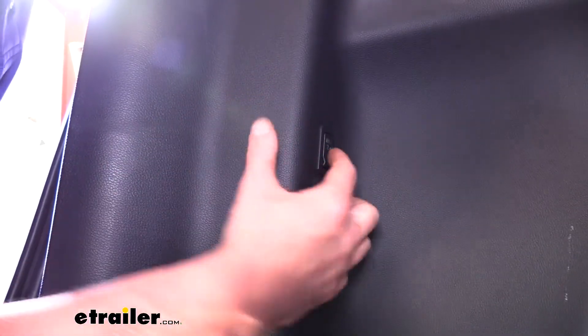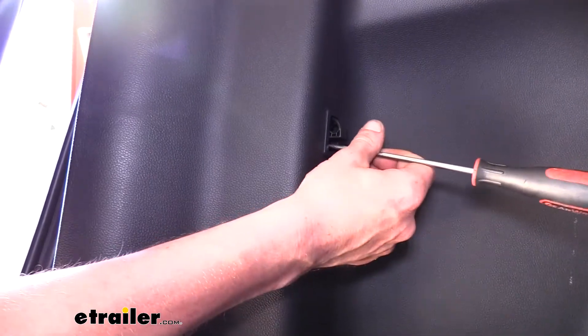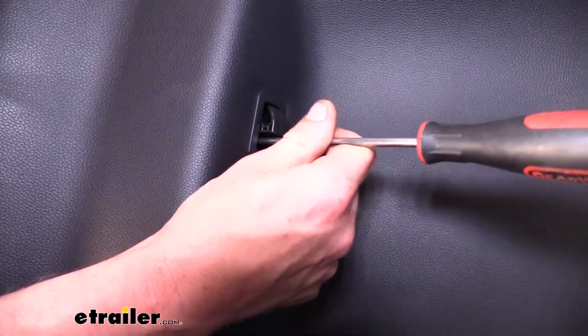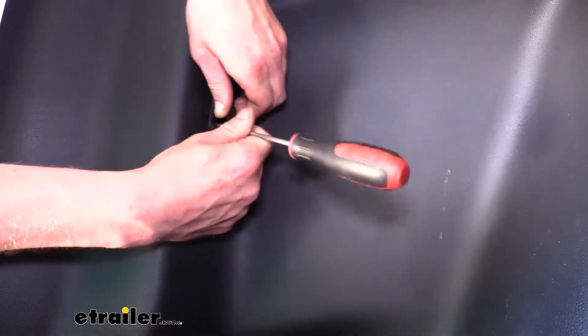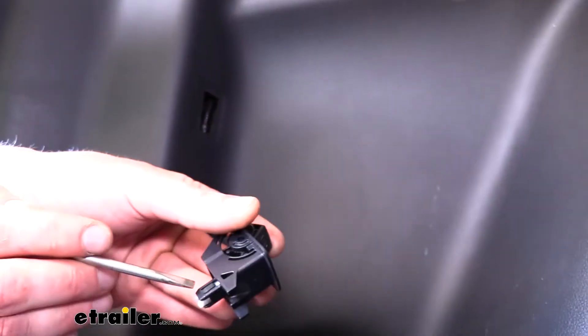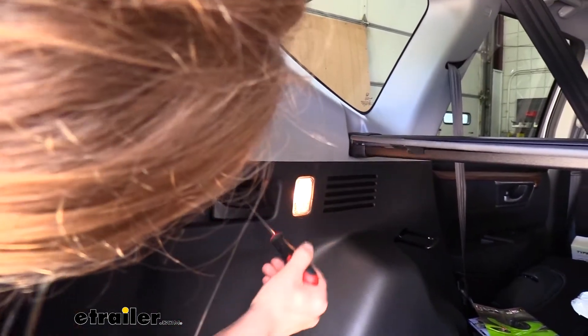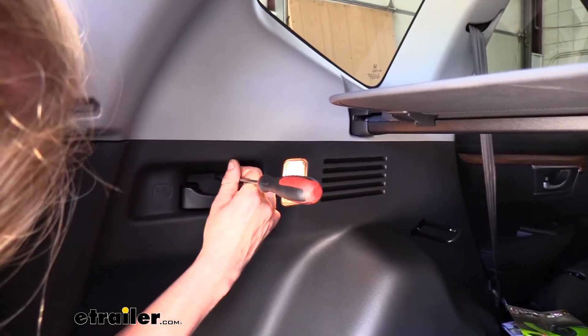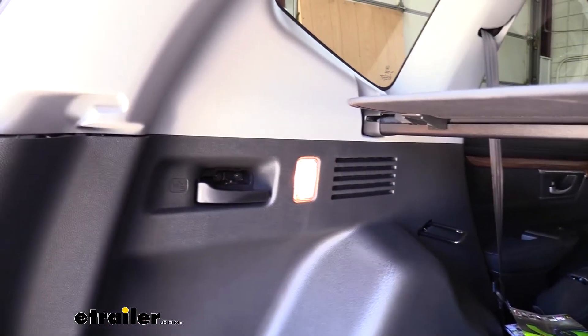We also need to remove the hook — push in on it to the halfway position, where a slot is exposed at the bottom. Use a small flat-bladed screwdriver to press in on the white tab inside; you'll feel a little pop and then you can pull it out. You can see the white tab better now — pressing it releases the ears at the back. Moving towards the front near the handle, pop out the small tab there, pull it out, and that will reveal the screw behind it that we remove with a Phillips head screwdriver.